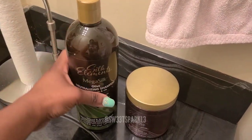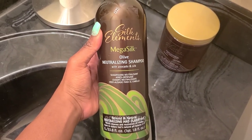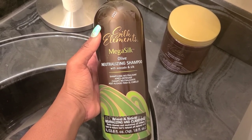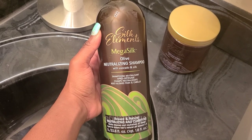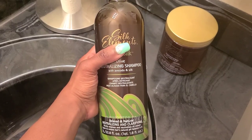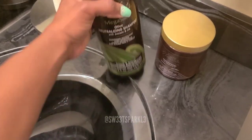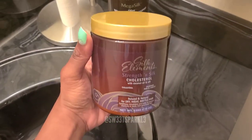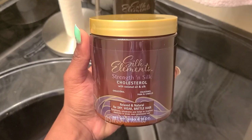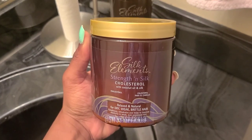I also forgot to tell you guys that if I run out of that shampoo and feel like I need more, I have this Silk Elements Olive Neutralizing Shampoo with avocado and silk. This will be my first time using it. It's just good to have extra neutralizing shampoo because usually the ones that come with the kit aren't enough. As far as the deep conditioner, I'll also use the Silk Elements Strengthen Silk Cholesterol with coconut oil and silk.